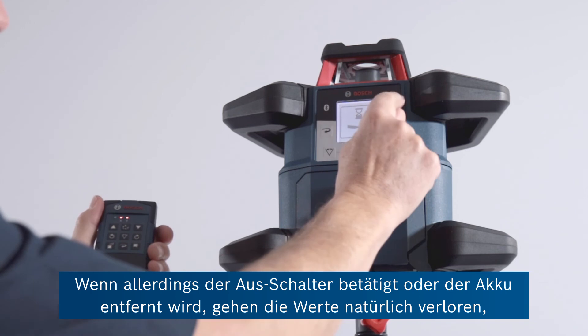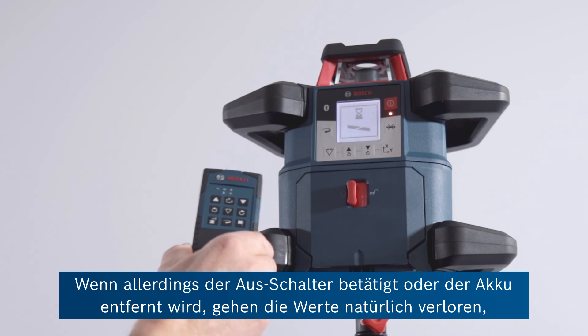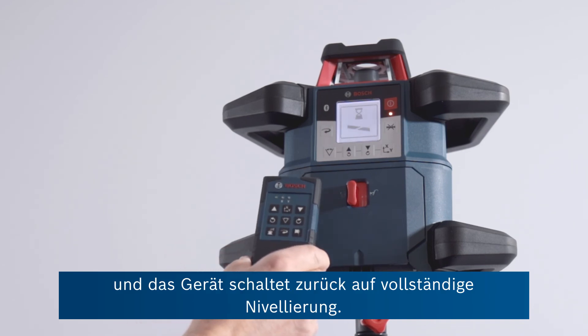It's worth noting that if you press the off button or remove the battery, then those levels will be forgotten and the unit will automatically go back to full levelling mode.